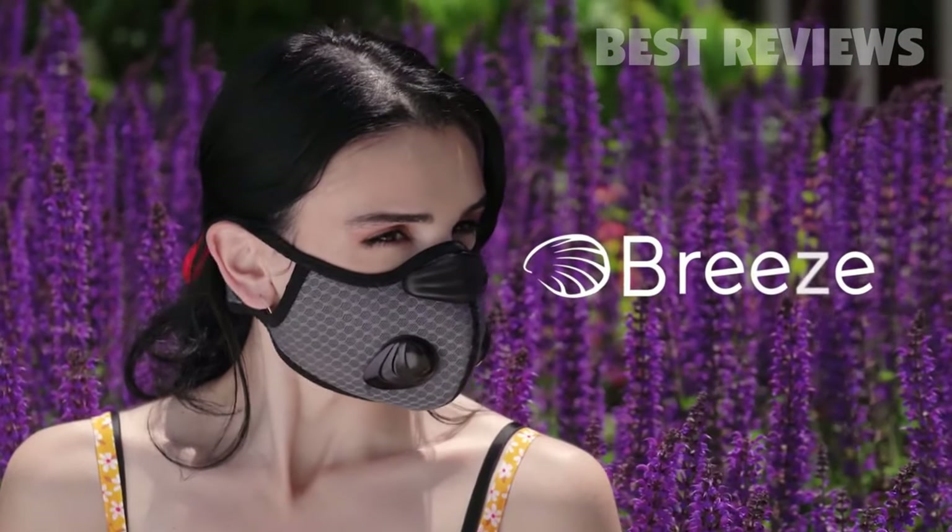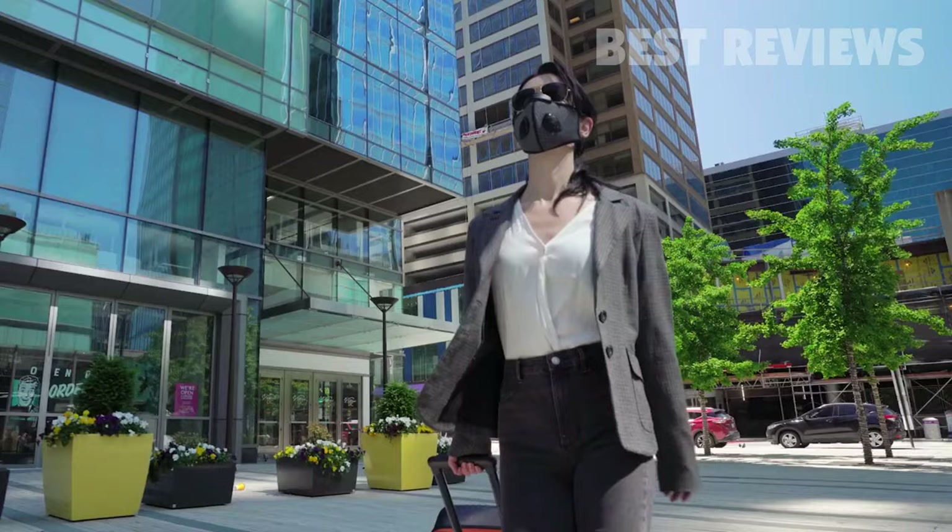Introducing Breeze. Based on years of personal experience, we created Breeze to be the only mask you need — comfortable and versatile.